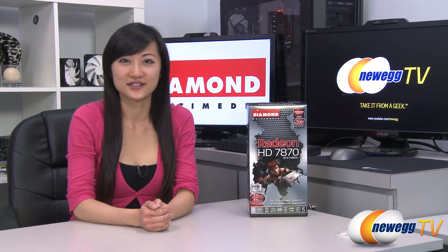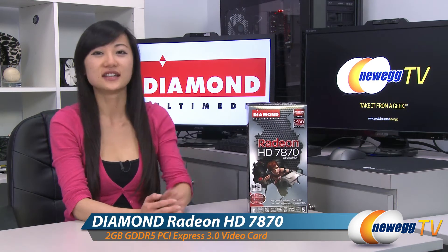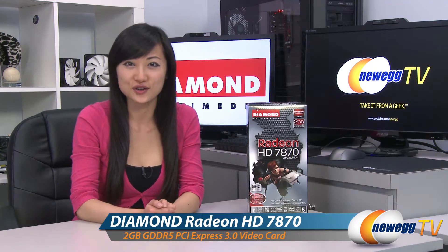Hey guys, Joanne here with Newegg TV. I'm here to do an overview on this Diamond Radeon HD 7870 GHz Edition graphics card.